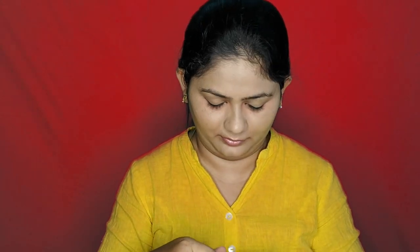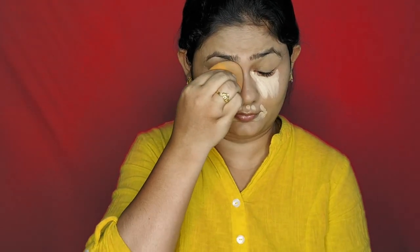Next is color correction. For color correction, you can use a concealer or foundation. I am using Wet n Wild. Apply it on dark patches, then use an orange color corrector. You can use a concealer over the orange color, or a full coverage foundation for full coverage. Fix the concealer with a thick color to cover that orange.